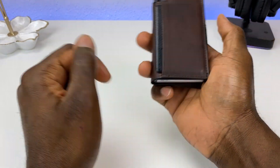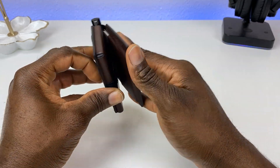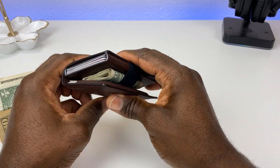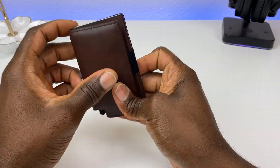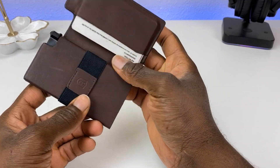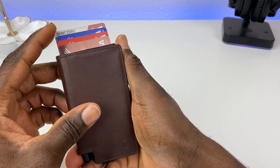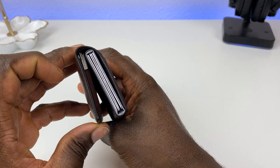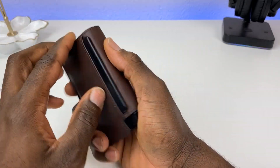After walking around with the wallet for a couple of days, the GPS module is very functional. Two things to consider before purchasing: if you carry a lot of cash, folding it three times makes the wallet extremely thick. Also, the quick-access compartment listed for six cards realistically holds four when using embossed credit cards, since the raised numbers add significant thickness.